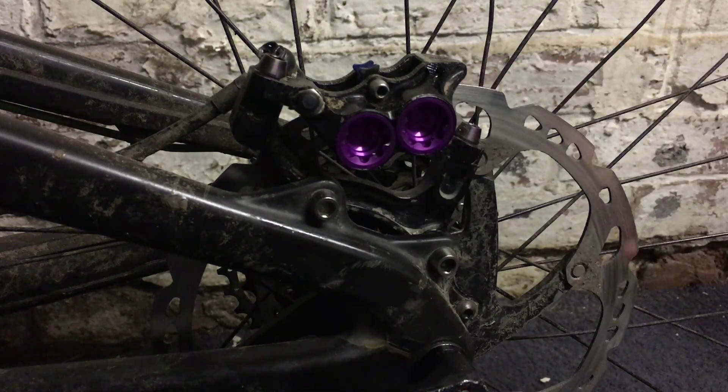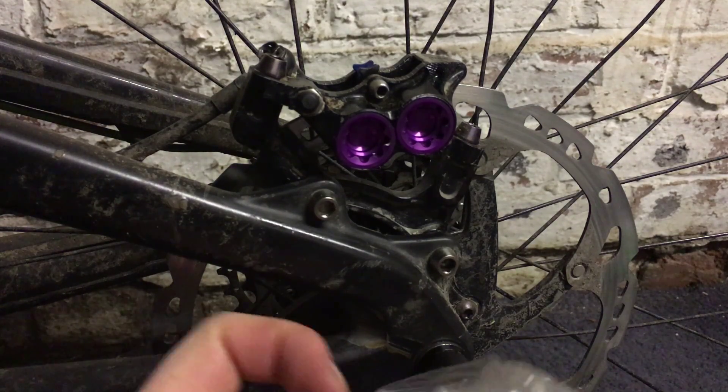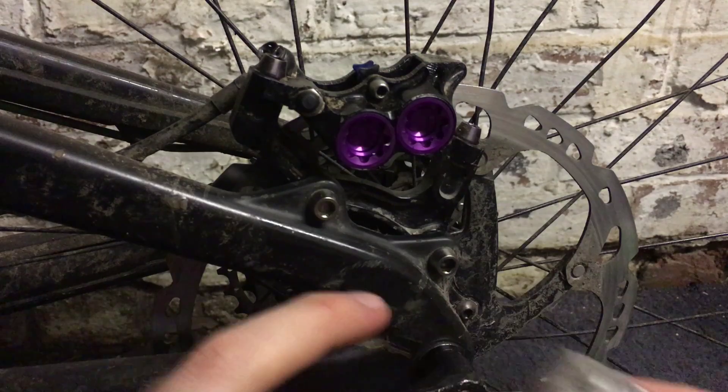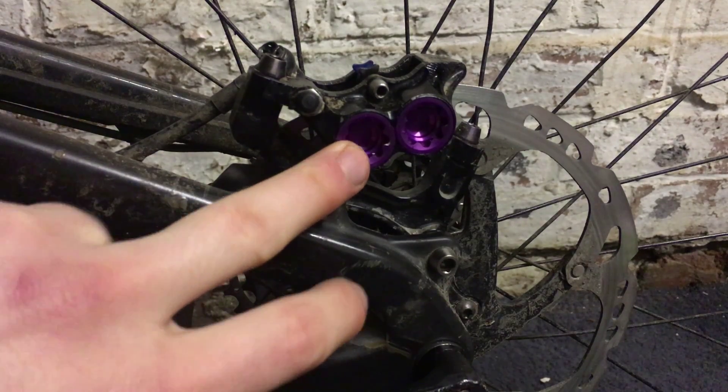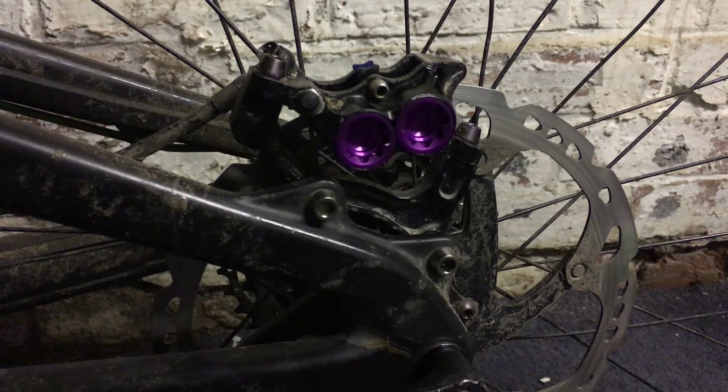Here's what they look like once they're installed. A tip I'd give you when using the tool is put a bit of plastic over it so you don't damage the anodizing, because it's pretty thin on these. I've damaged it a little bit on one of them but it's not too bad.